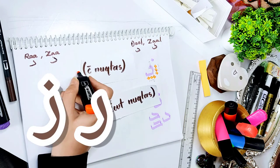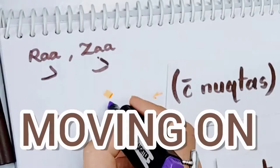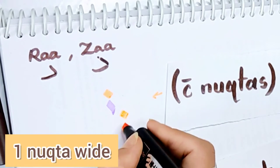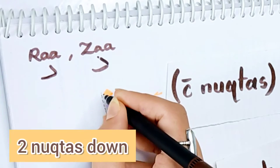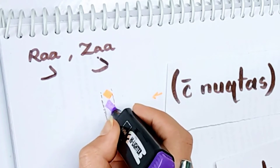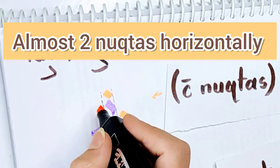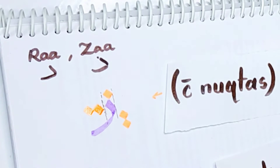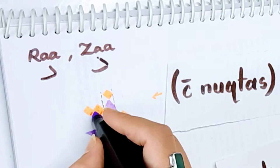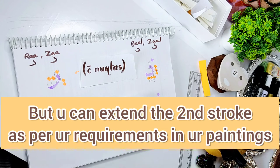Now is the time for the next two letters: Ra and Zhaa. This is the first stroke in Ra — it's one nookta in width. And then you have to put two nooktas down. Within the first nookta limit, we have the first stroke. And then making the second stroke — it's like making a slope, almost two nooktas horizontally. And then making the tip, which is almost one nookta. But you can extend the second stroke as per your requirements in your paintings.